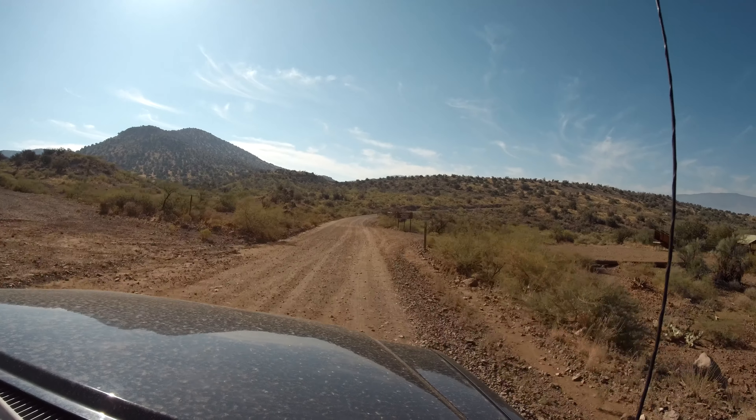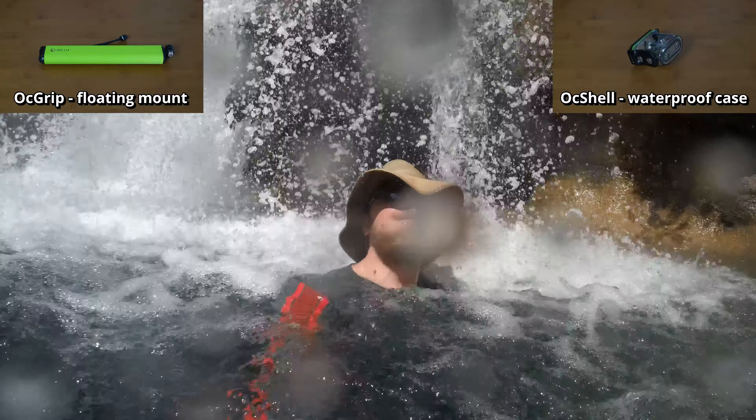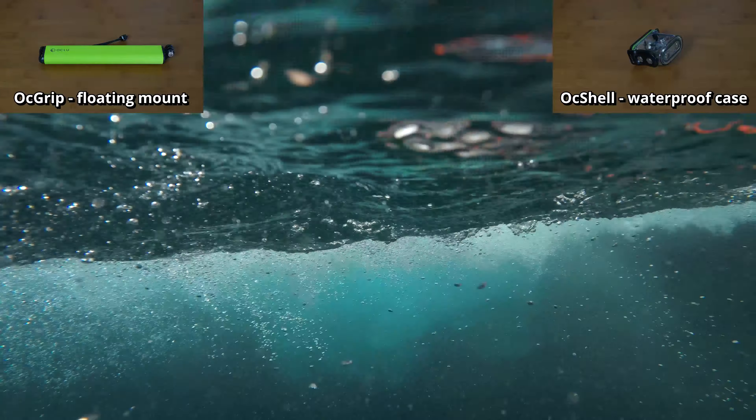We used the Oc View mount to extend the camera in front of us while we were hiking. When fully extended, it can reach a length of about 19 inches — great for taking photos or videos of yourself, your friends, or behind you. Here we can see the Oc Grip mount, which is similar to the Oc View stick, but the grip can float. It also comes with a lanyard and is a great option for water and high-impact sports. We threw the stick with the camera attached 15 feet in and out of the water with no issues — the Oclu always stayed firmly attached and undamaged.